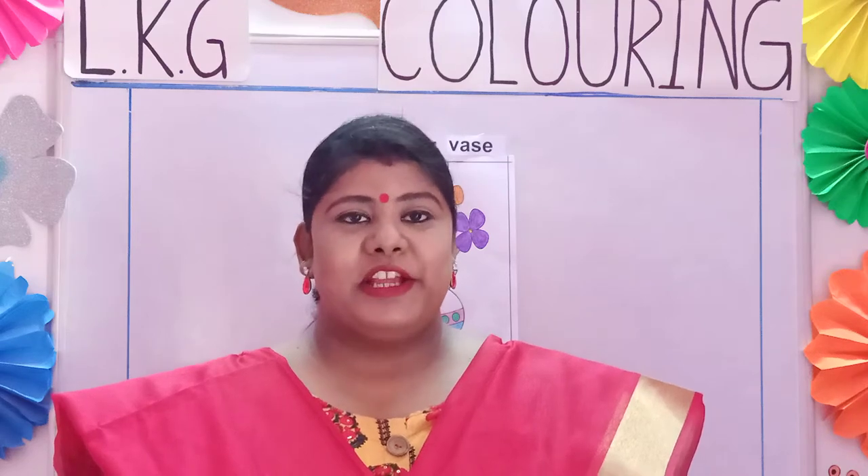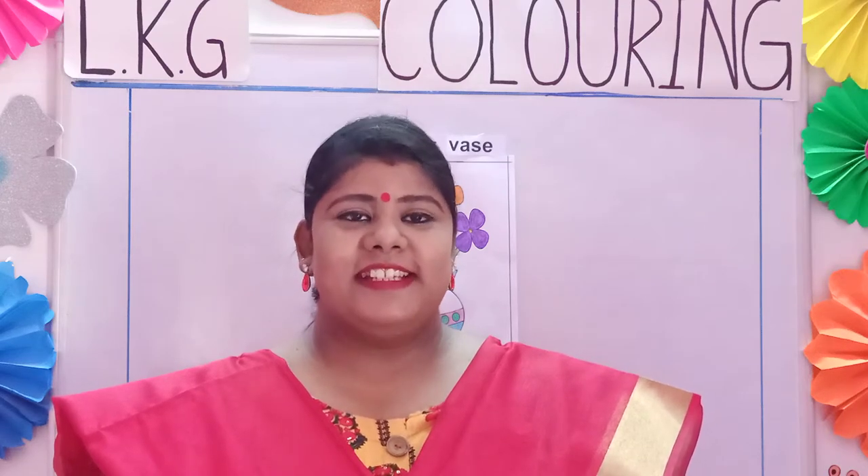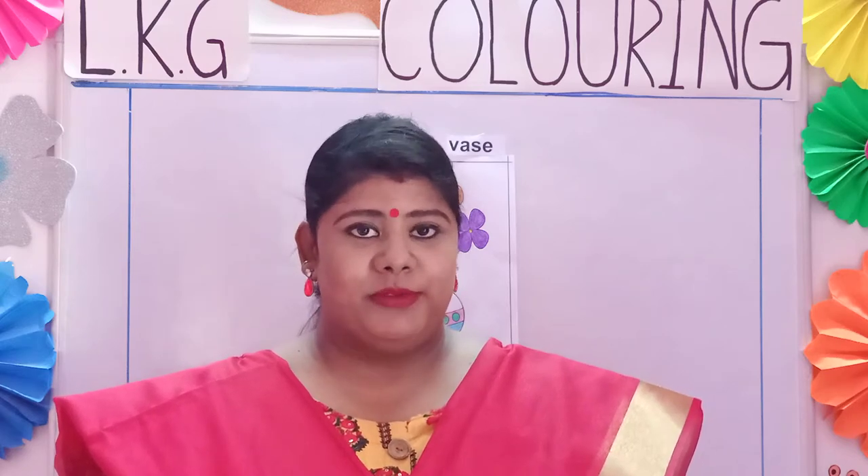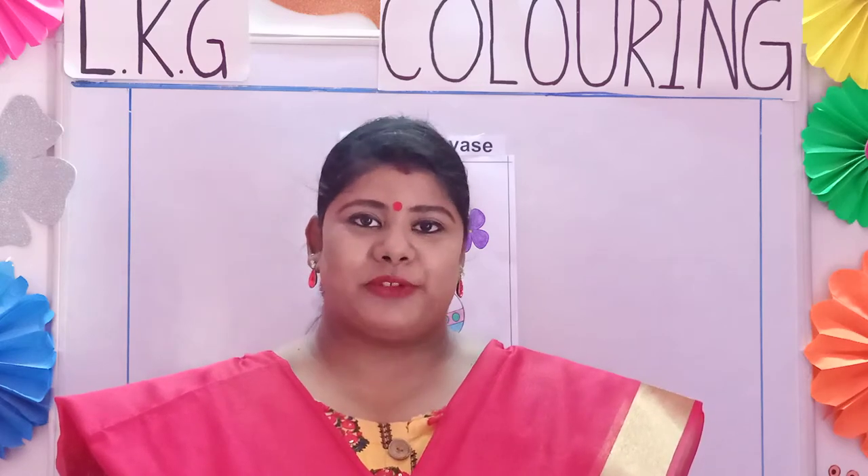Good morning children. Welcome to LKG coloring class. How are you all? I hope you are safe and sound.